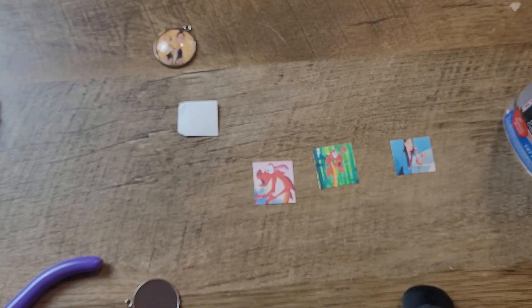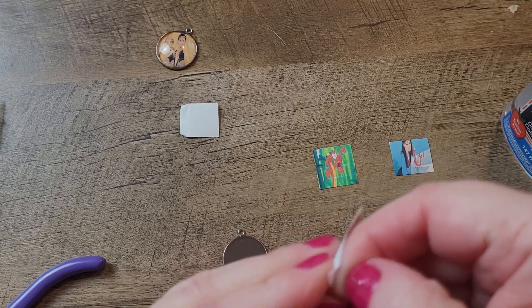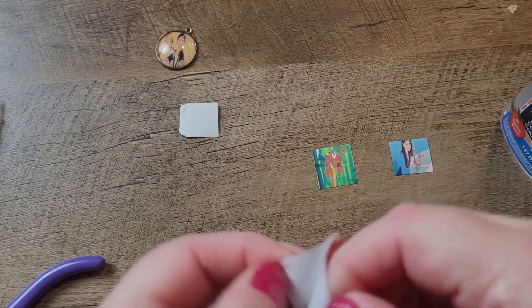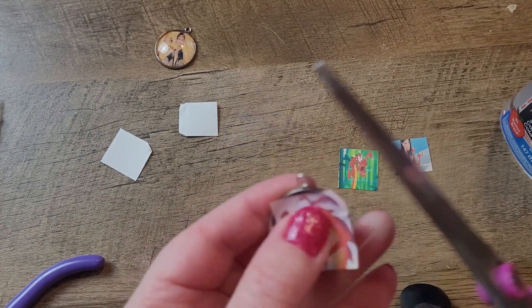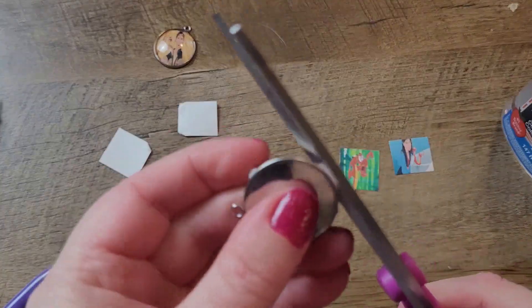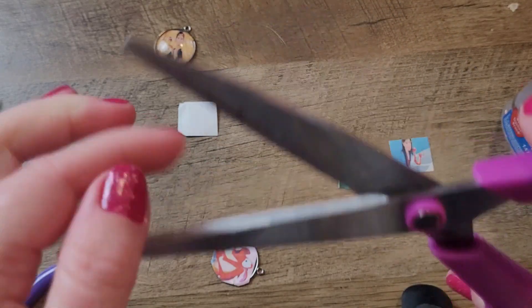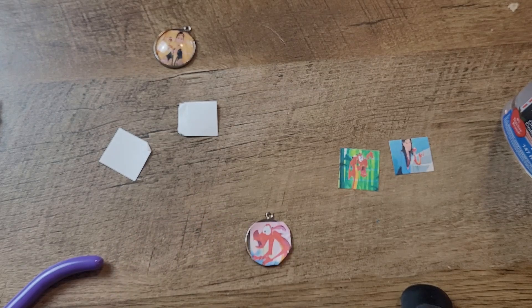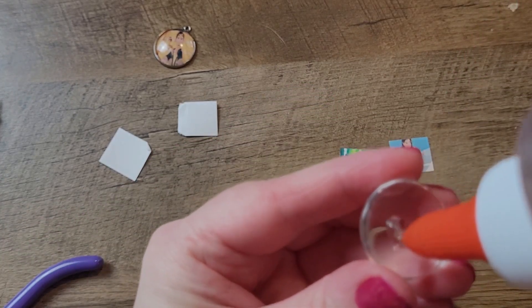I would assume you'd probably want to let that sit for like a minute for the glue to dry, then do another one. While that's drying, I'm grabbing another one of these things and hopefully not using too much glue this time.